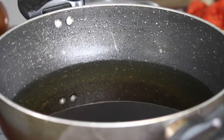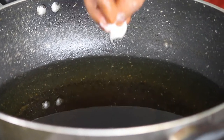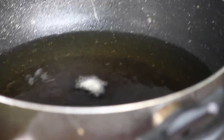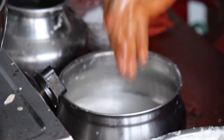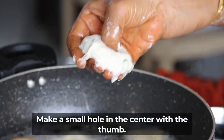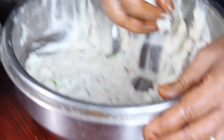Let's check the heat in the bowl. We have a medium bowl. It will be ready once it is done.